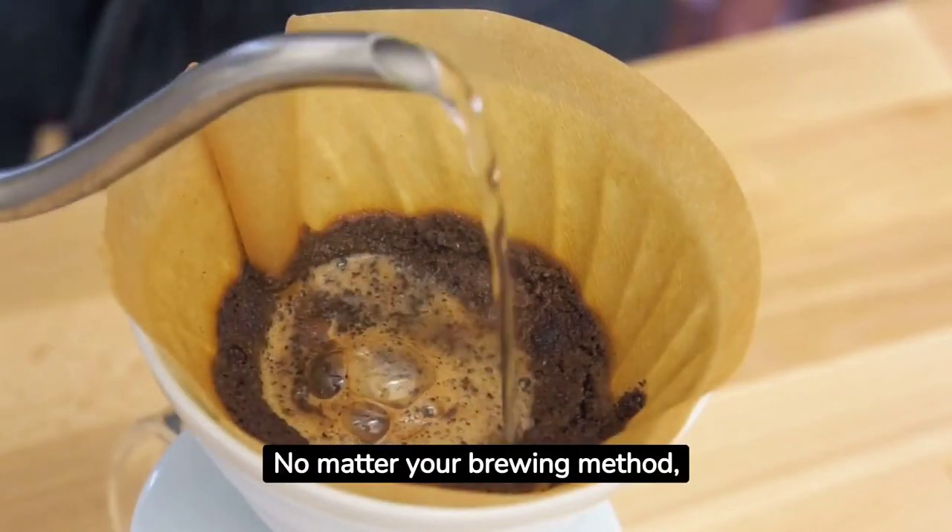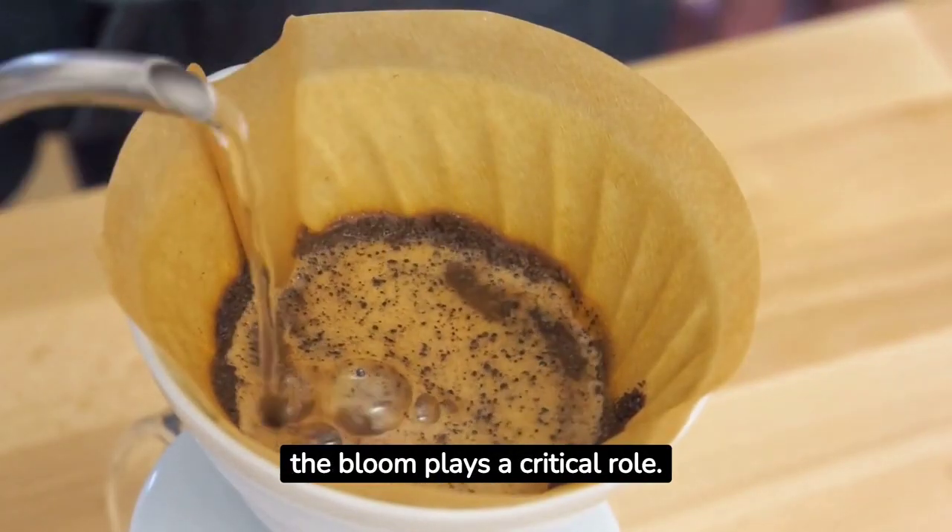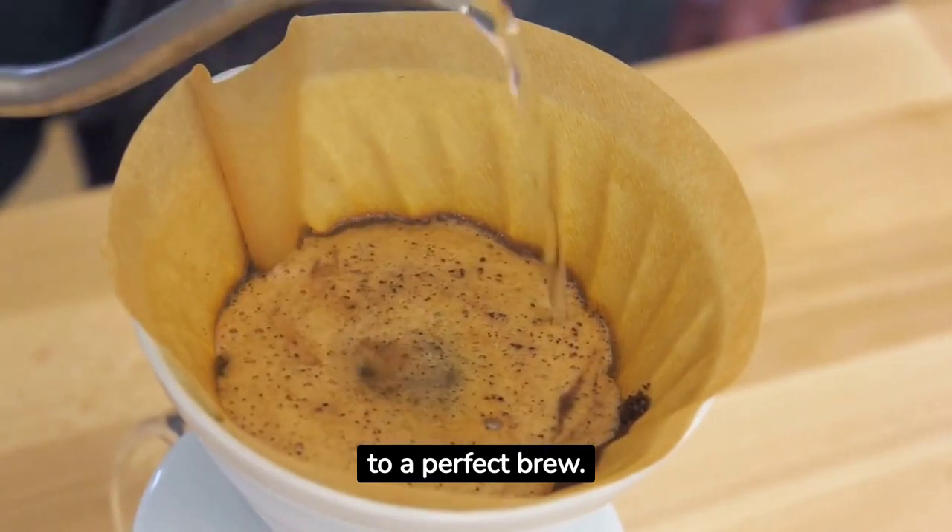No matter your brewing method — from espresso to pour over — the bloom plays a critical role. It's the first step to a perfect brew.